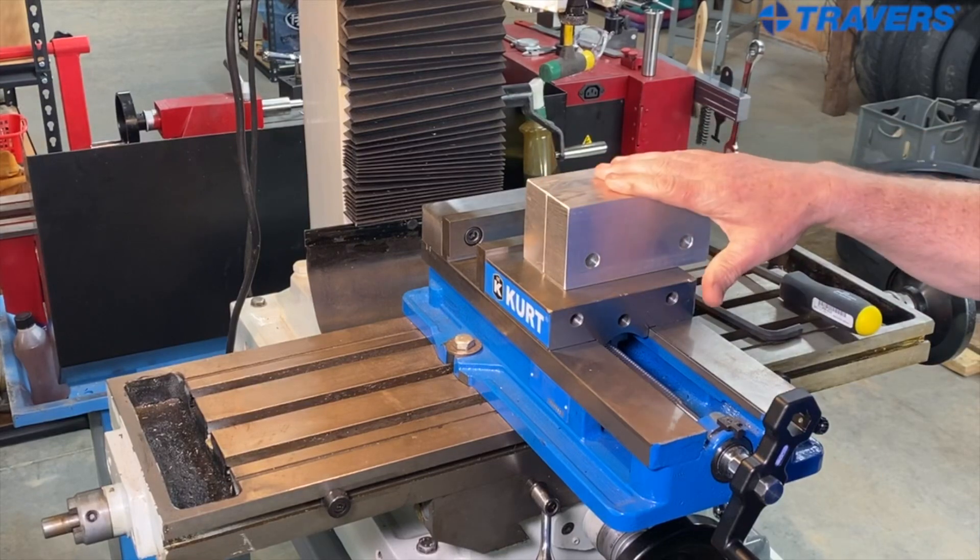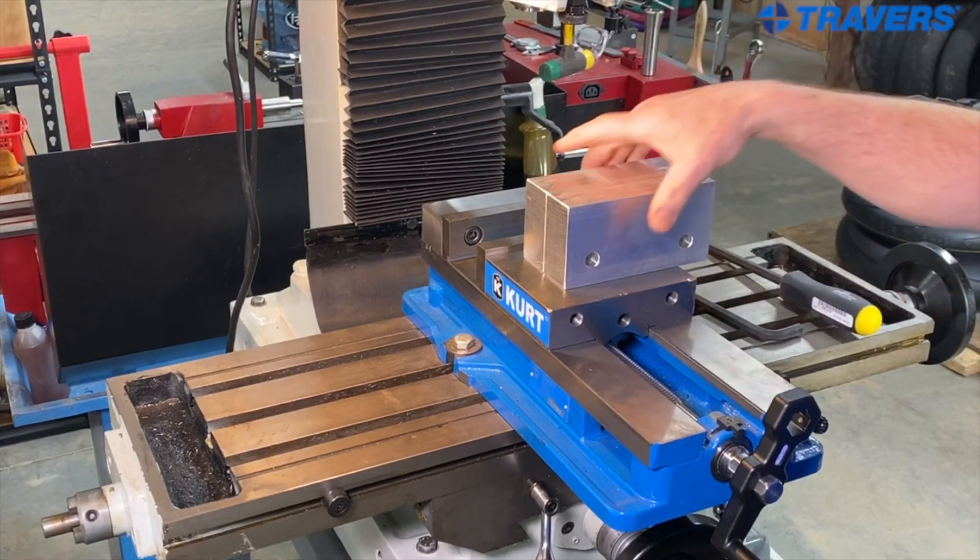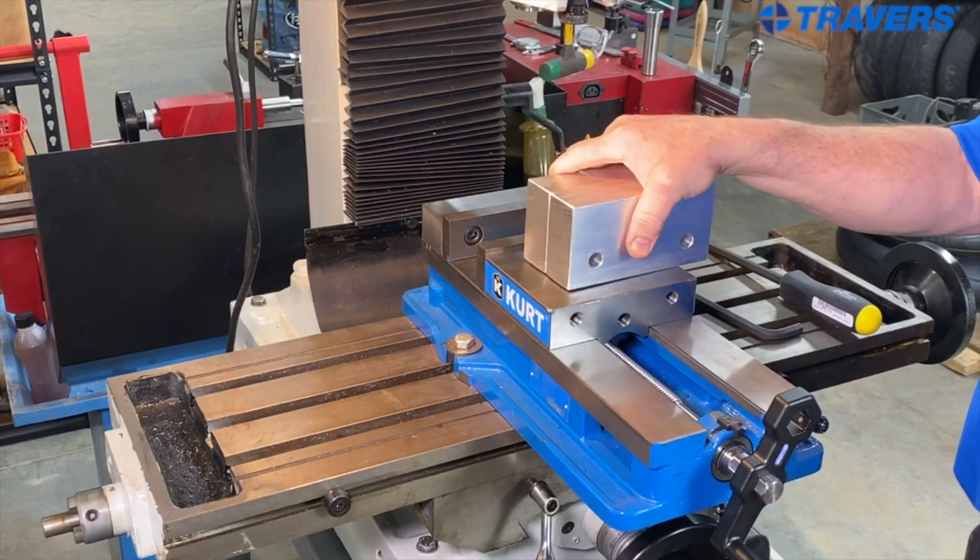You might as well go with the bigger ones because the price isn't that much different, so you can always cut the bigger ones down smaller, but you can't make the smaller ones bigger.